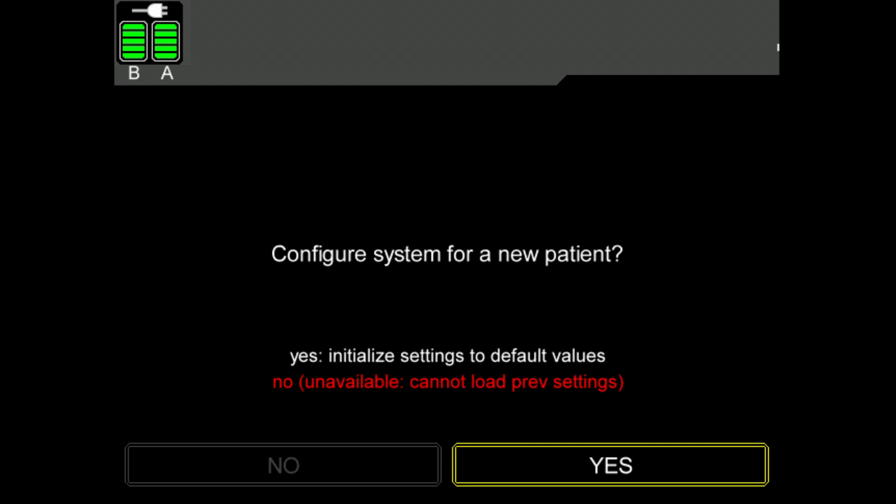If there has been a data loss or corruption of previous data, the operator will not be allowed to restore previously used values. The no option will be unavailable. The operator will have to reconfigure the system manually to return to the previously used settings.